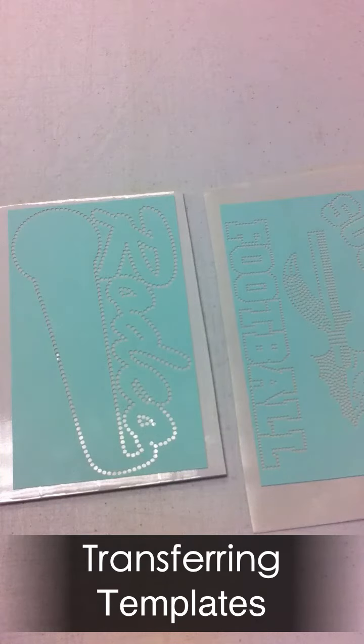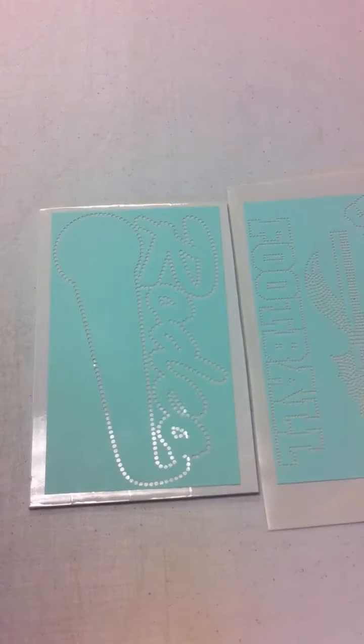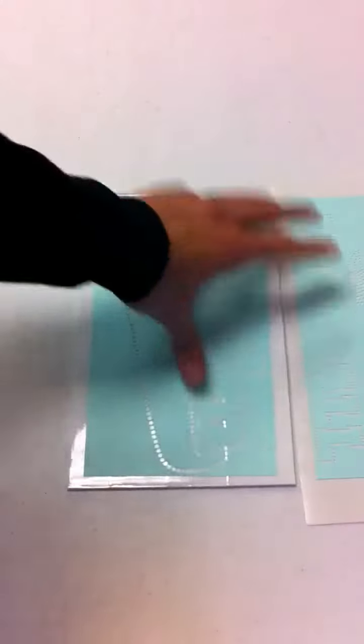Hey there, it's Matt with the Rhinestone World. A couple of forum members were asking what I meant as far as how to change around my templates on the backer board and not have so many backer boards. I'll show you how we do this.